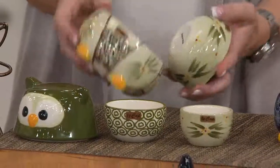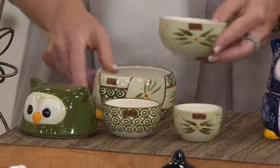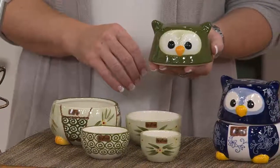This was the first. It's a set of four nesting measuring cups. It's customer top rated — everyone's loved them. But it must be retiring, so it's $19.32 at the clearance price. Grab it.